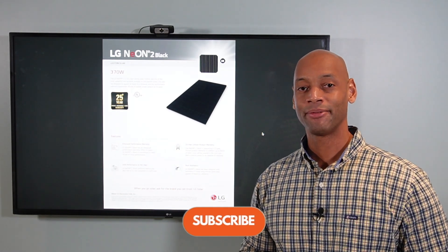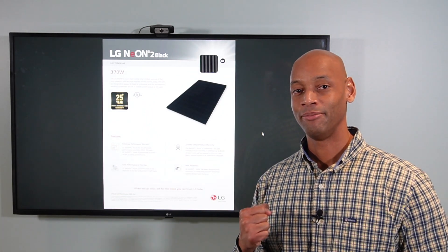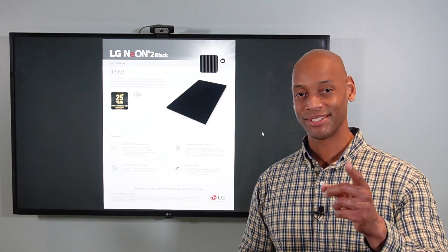Thanks again for spending some time with us today. I'm Joe Ordea encouraging you to get prepared and be empowered. Thanks for watching and we'll see you again soon.